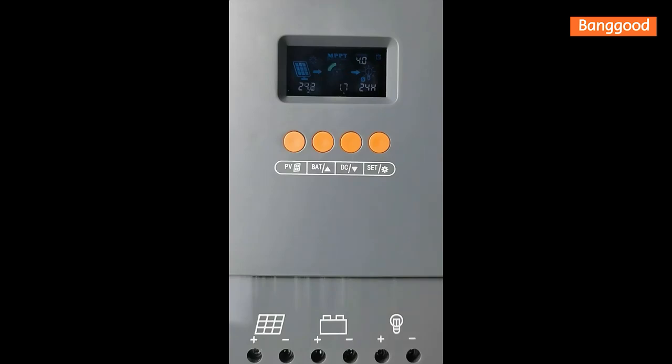If you see error code 80, it means the input PV voltage is low — you need to increase the PV voltage. If you see error code 60, it means over-temperature protection — you need to wait for the fan to run and allow the temperature to reduce.